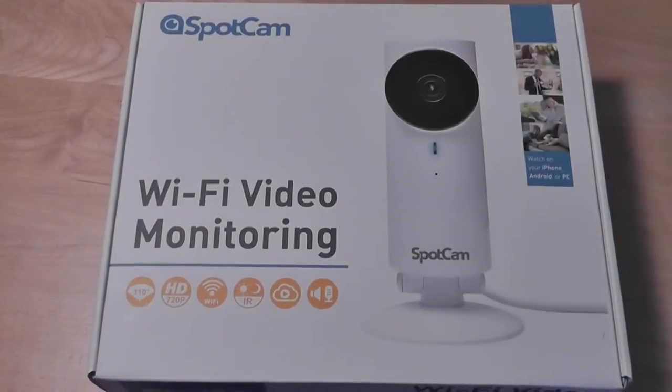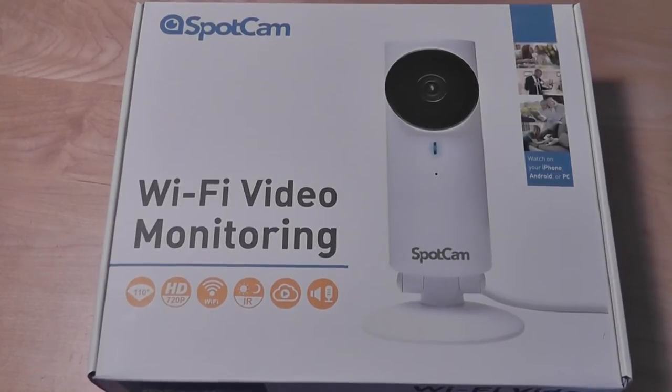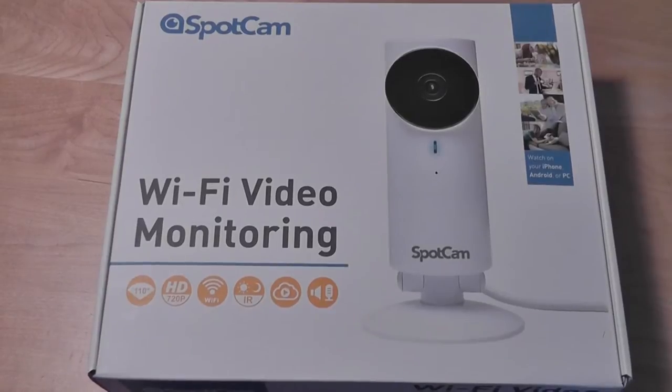Hey folks, OSReviews here. You're watching our video review of the SpotCam. This is a Wi-Fi video monitoring camera, or IP camera, that you can use for home security or office security, and retails for $159, which is less expensive than the DropCam as well as the Piper and V models. With that being said, each IP camera comes with its highlights and its compromises, and the SpotCam is no exception.